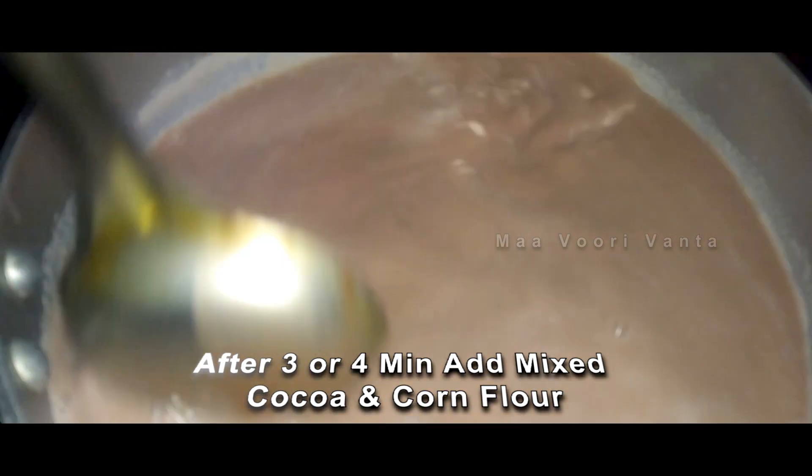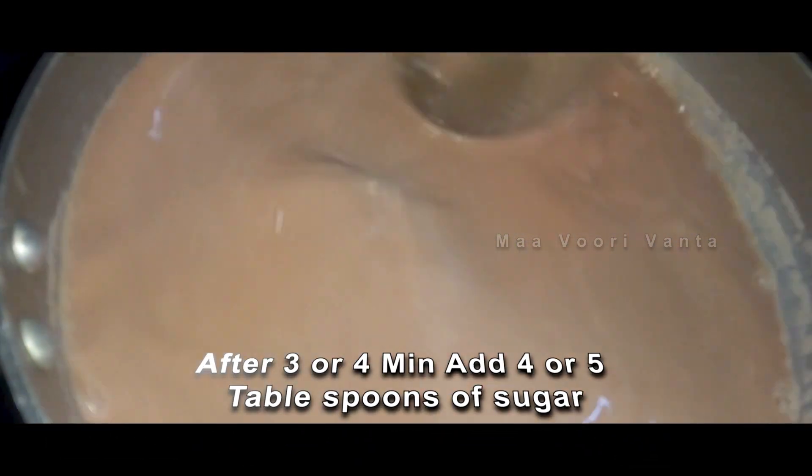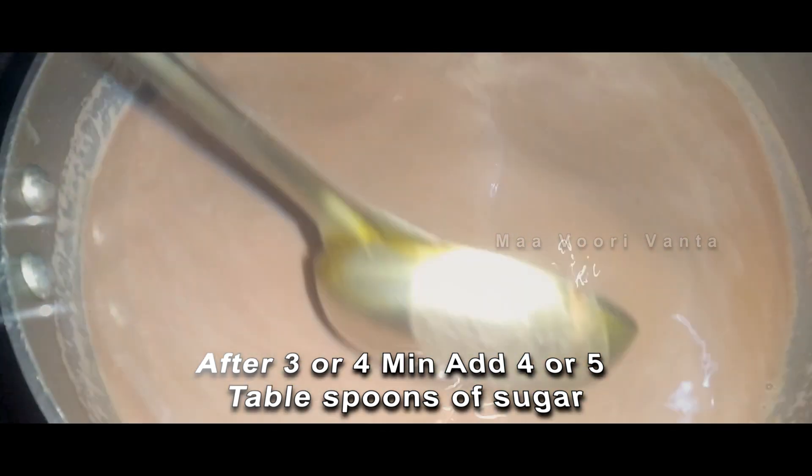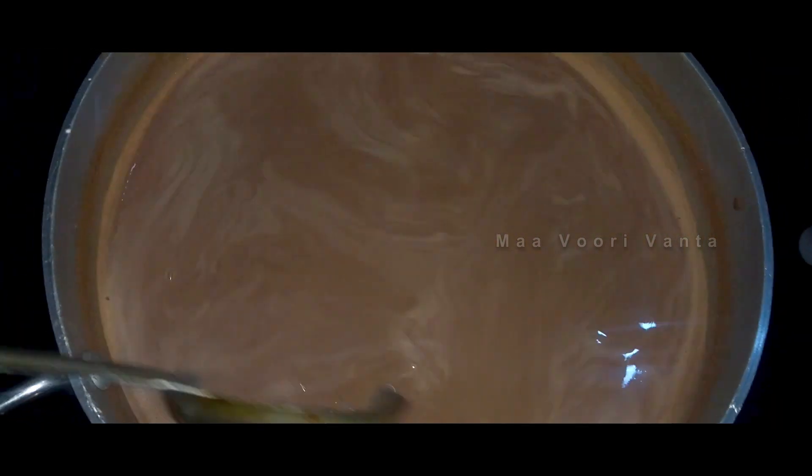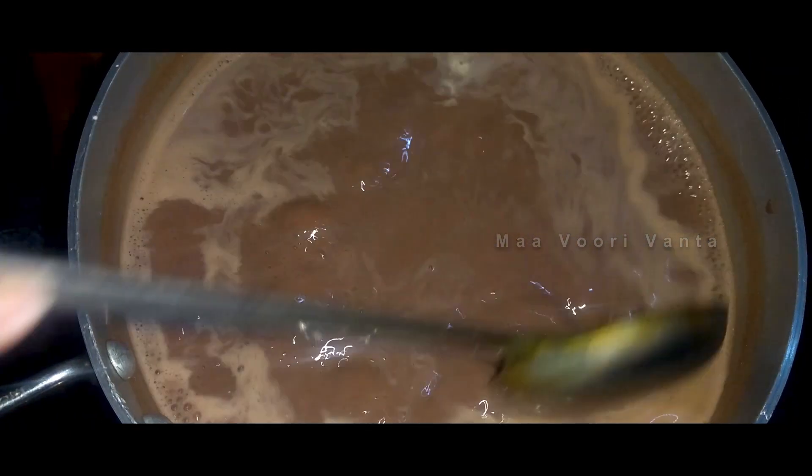Then we are going to add 2 cups of milk. After adding the milk, I am going to add the ice cream.